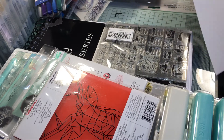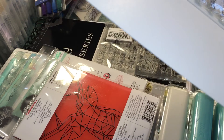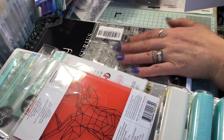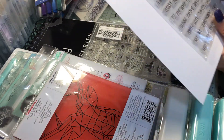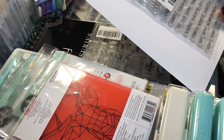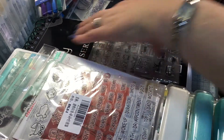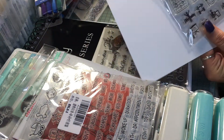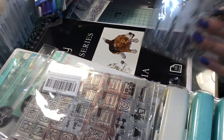I got some planner stamps — my daughter is going to be here next month and I haven't seen her since last summer, so I'm pretty excited. I bought her a planner and got her this set of planner stamps. I ordered these from China — I got those ones, these ones, and these ones.